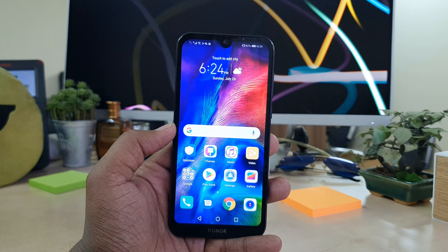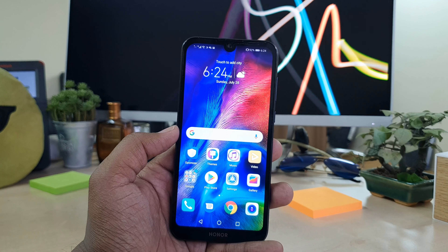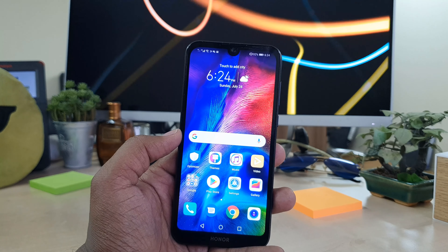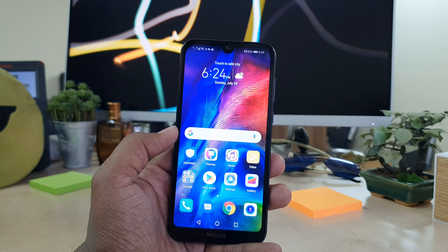Hello and welcome back to another tutorial. In this tutorial I'm going to share with you how to enable or disable the notch in your Honor 8S device. So let's take a look at how to do that.